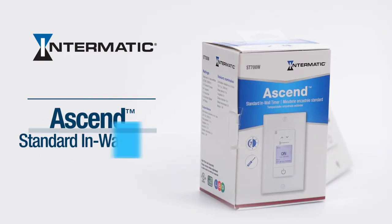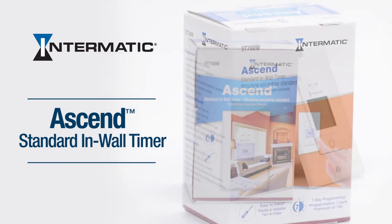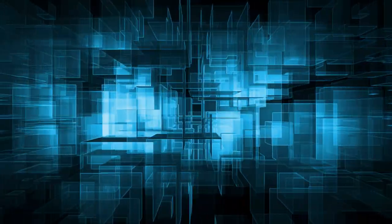And that's it! You now know how to set up and program the Ascend ST700W standard in-wall timer. If this video was helpful to you, please press the thumbs up button and leave your comments and suggestions for us below.